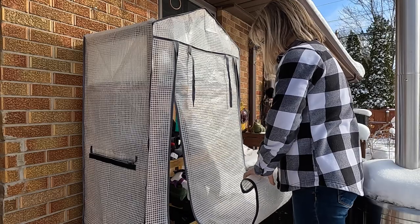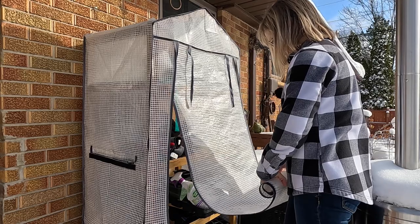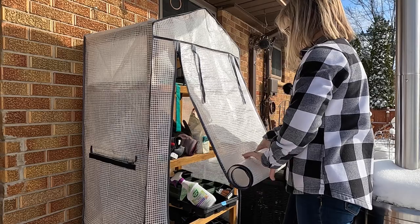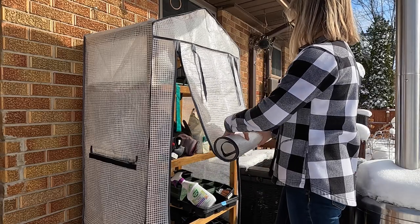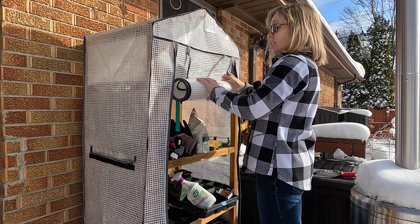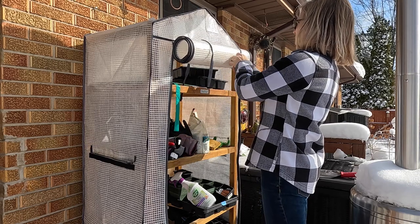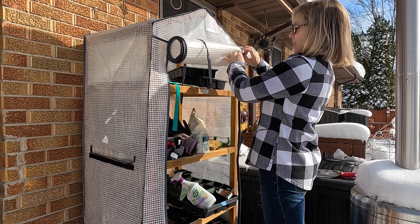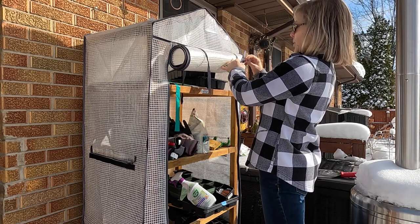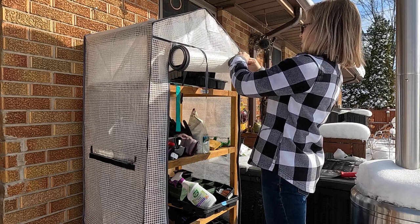I got this greenhouse from Gardener's Supply Company — it's actually more like a cold frame because greenhouses often have heating in them and this does not. It is situated on the south side of my house, so it gets a ton of sun and is nice and warm. My house is brick, which makes a really big difference at night because the heat from the bricks actually helps to release heat overnight so the plants can continue to receive warmth.